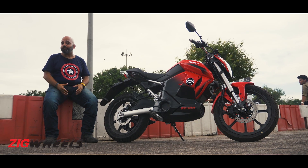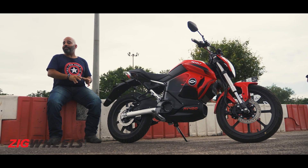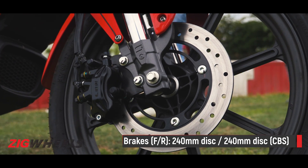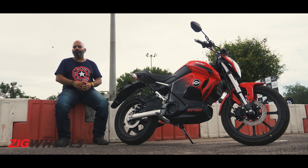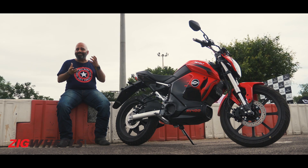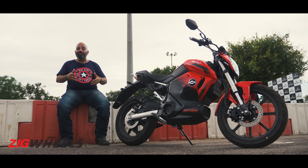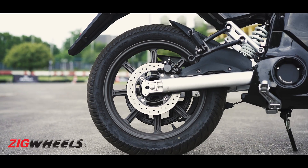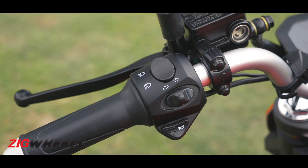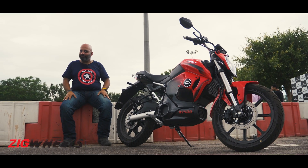On our short first test ride, the brakes felt fairly alright. It has disc brakes at both ends and the bite is pretty adequate. The levers do require quite a lot of pressure, which robs them of a little feel. One thing you have to get used to is having the rear brake on the left lever — almost like a scooter — which does feel quite unusual on a motorcycle.